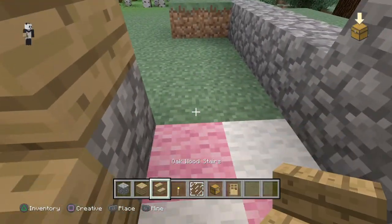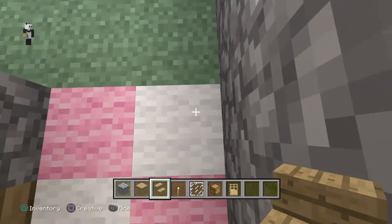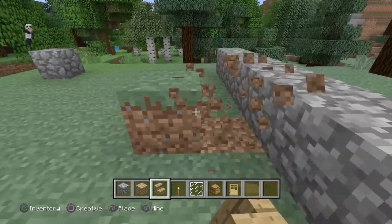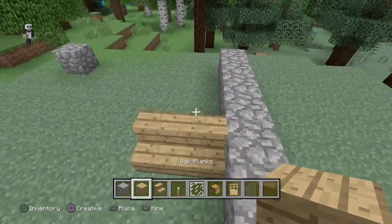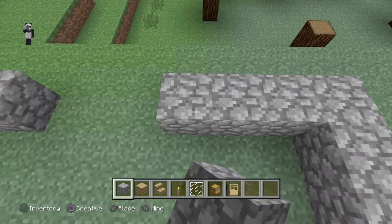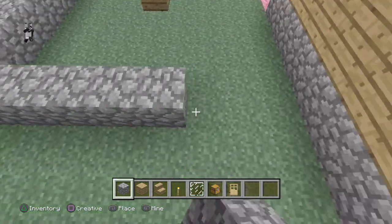Then you're going to want to get your oak wood stairs and from right in this archway, you're going to want to go 1, 2, 3, 4, and then on the 5th block place two oak planks. And then right here, you're just going to go over — I believe it's 8 blocks — and then just bring this all the way back over here.